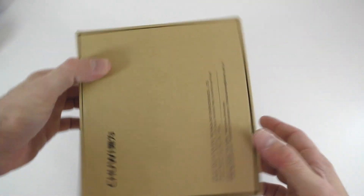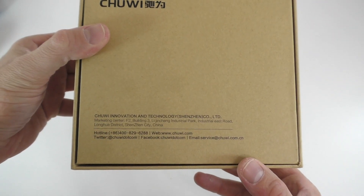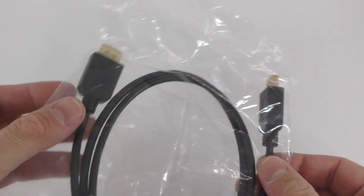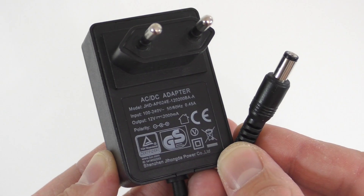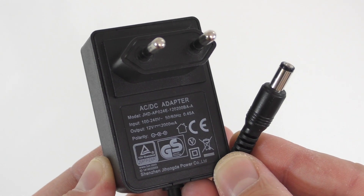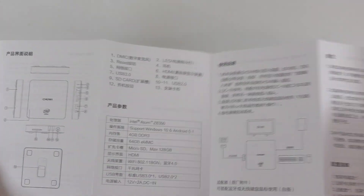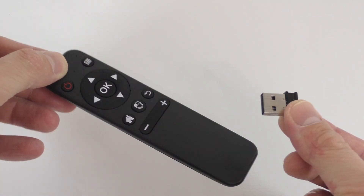It's a plain box; on the front we see the branding and on one side we can see some specifications about the device. Inside the box you'll find the mini PC, an HDMI cable, the power adapter — we've seen this power adapter in the past — and a little booklet that's not going to give you any information. Lastly there's an air mouse which you can use for either Windows or Android.